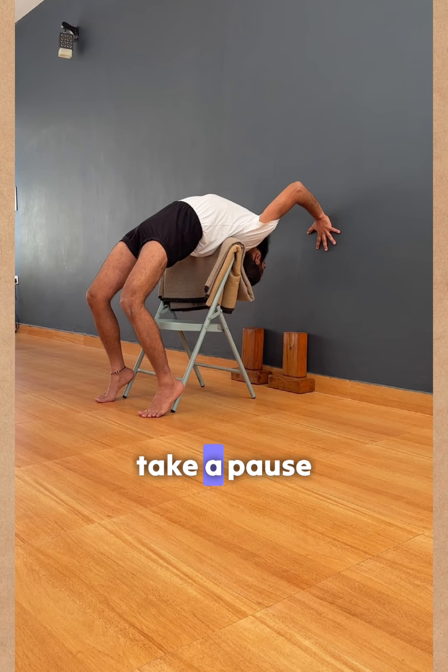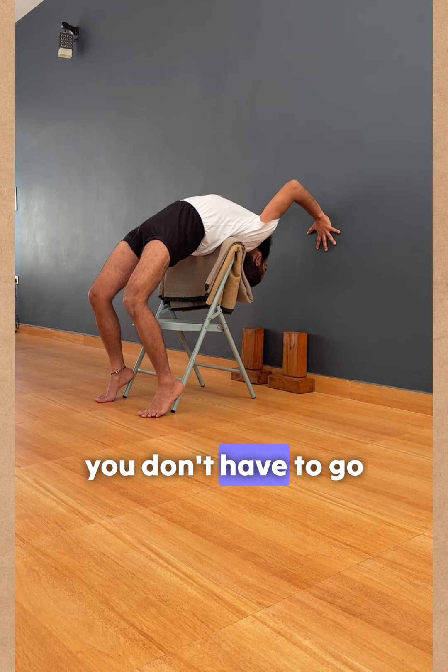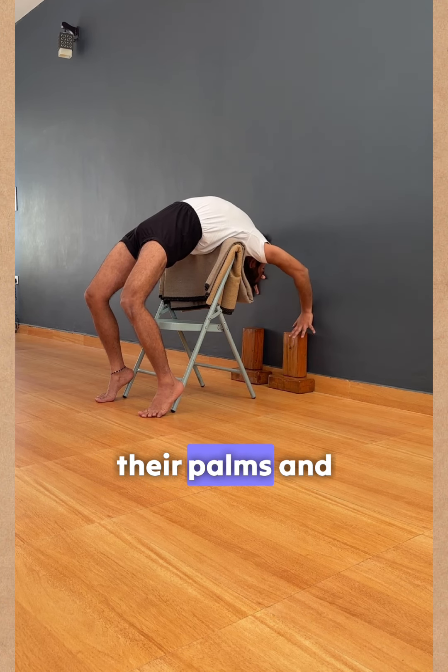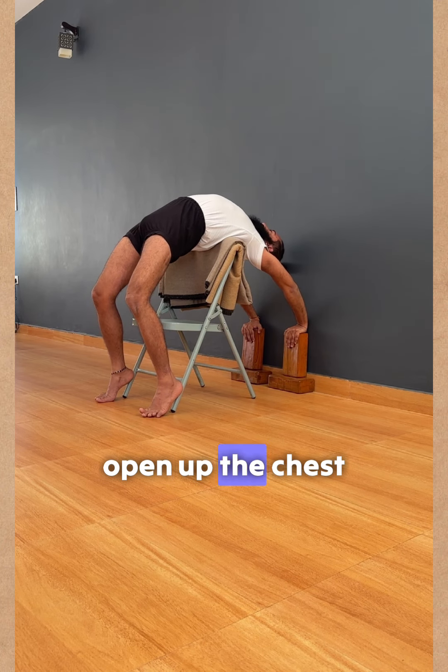Stay here and take a pause. For some of you this is enough — you don't have to go deep down. For those who want to go deeper, drag your palms down and reach the blocks to open up the chest.